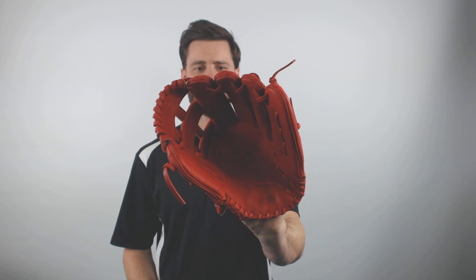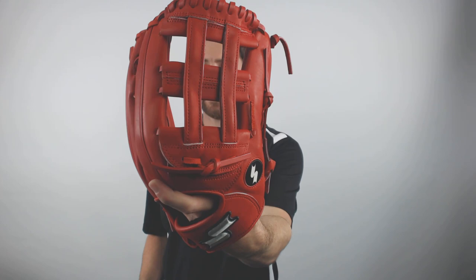Look at this thing — it's loud, not even saying anything. That all red leather. It's got the 12 and 3 quarter inch length, and Japanese steer hide, which is going to hold up great. You got that H-Web, super popular for outfielders nowadays. And it's Ronald Acuna's model — if you want to match the Braves rookie sensation, here's your glove right here.